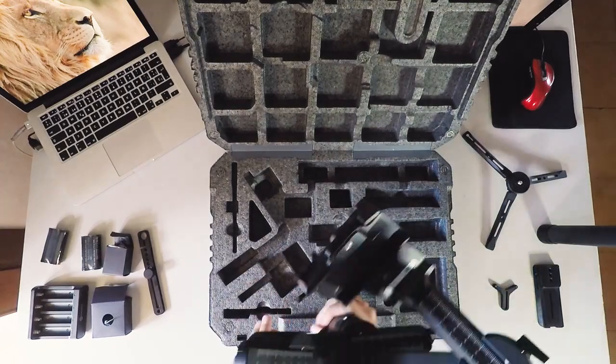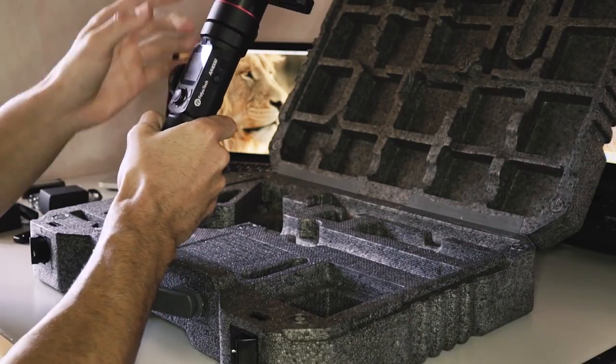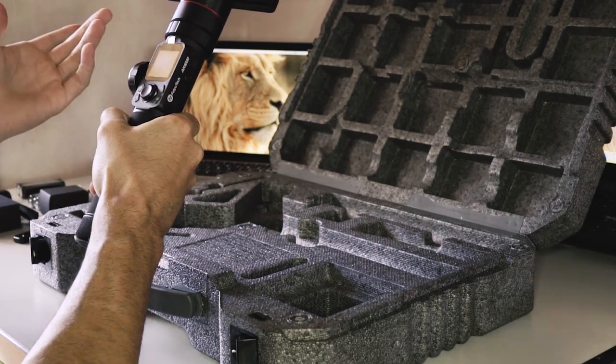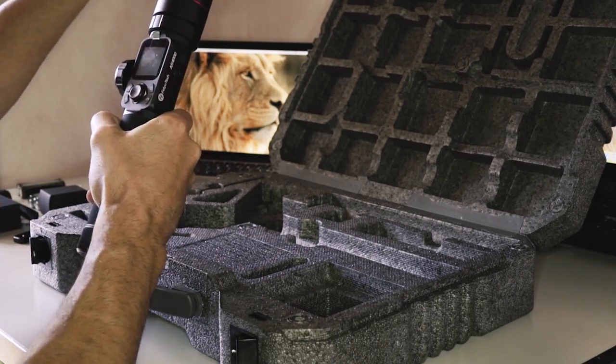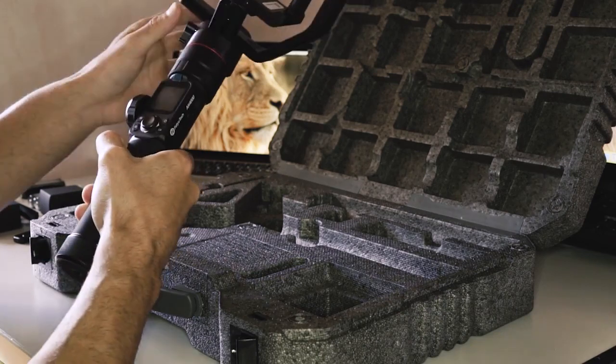That's cool, it feels really nice. It has a built-in LCD touchscreen to adjust white balance, ISOs, focus, and probably more. Also this magic ring to control the gimbal — the pan and tilt, the follow focus, and more.